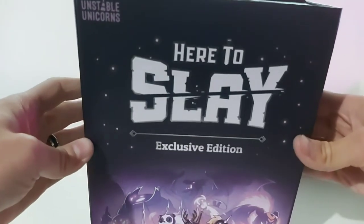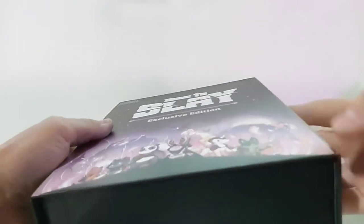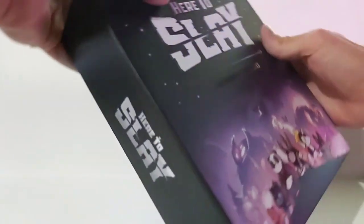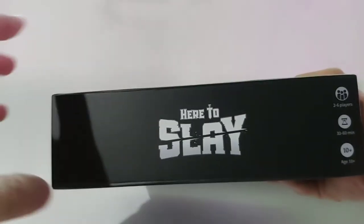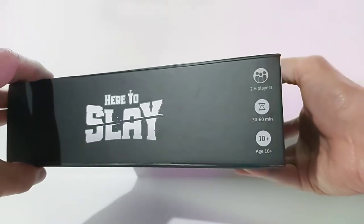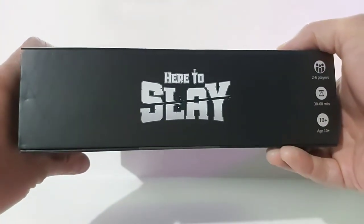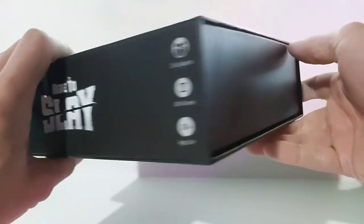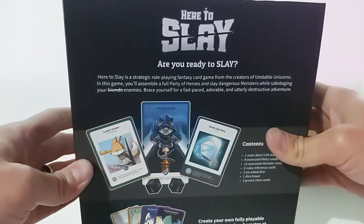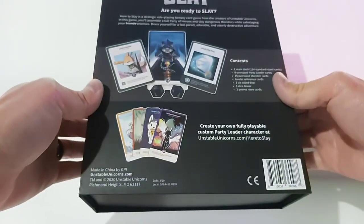Here's the box itself. This version comes with a magnetic and foil version of the box, which isn't going to be on the Standard Edition. It's a 2-6 player game, 30-60 minutes, ages 10+. I watched a couple of videos online of some gameplay and it seems pretty fun. That was also a couple months ago, so I don't exactly remember right now how to play the game.